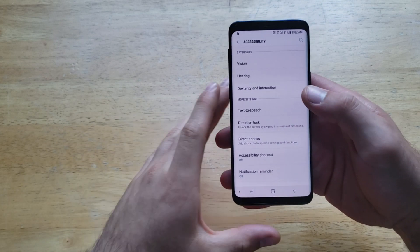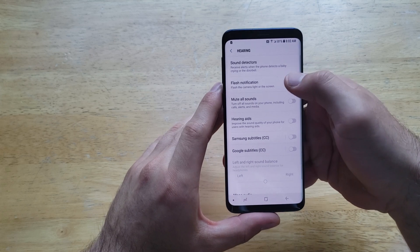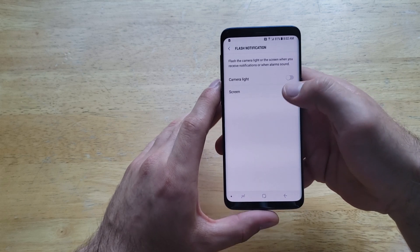Once we have found Accessibility, we will be going into Hearing. From Hearing, the second one down is Flash Notification — go ahead and select that.